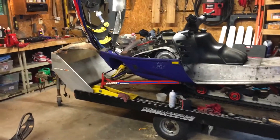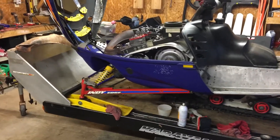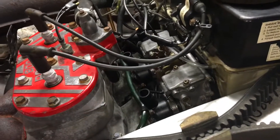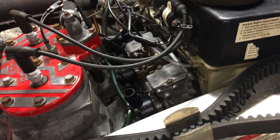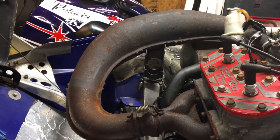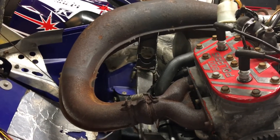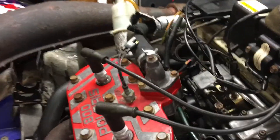I didn't do any filming today because I had a friend over helping me out with the carbs and a couple other things. We pulled the carbs out, cleaned those — they were actually in pretty good shape, not much junk in the bowls. Took the pipe off, removed the covers and insulators to check it out, then put it back on just to run it. No issues with the carbs, so that's looking pretty good.